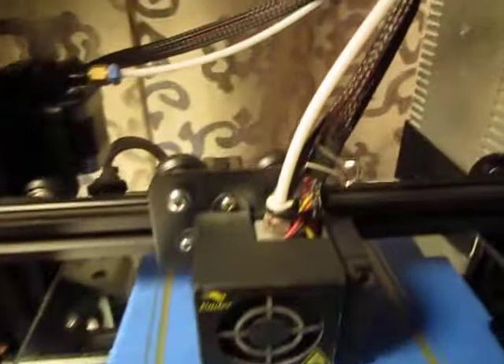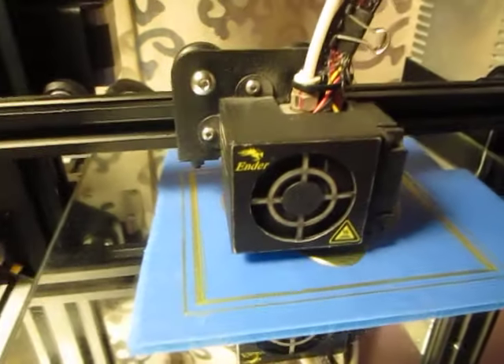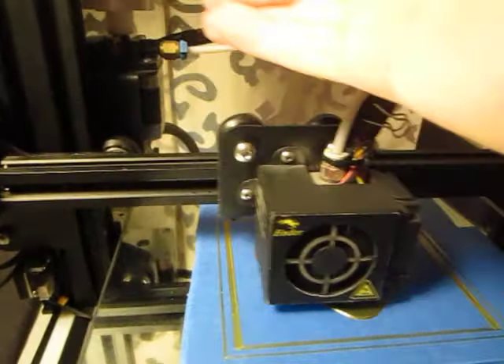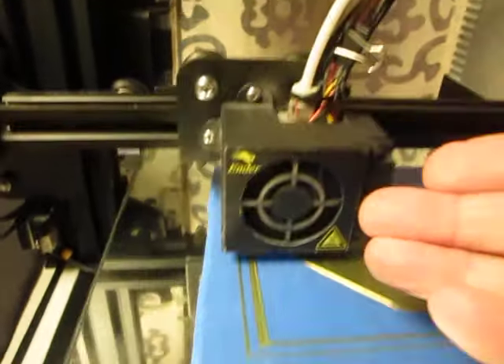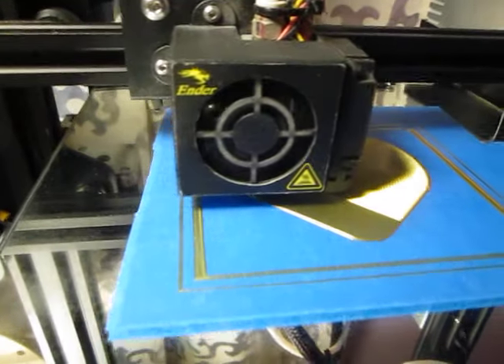You can't get any easier than this. The easier it is to print, the better it comes out — less to go wrong. It's just basic 3D printing at its finest.